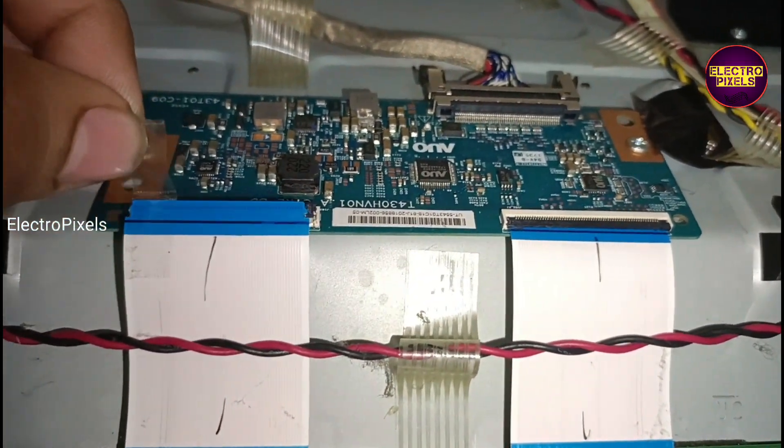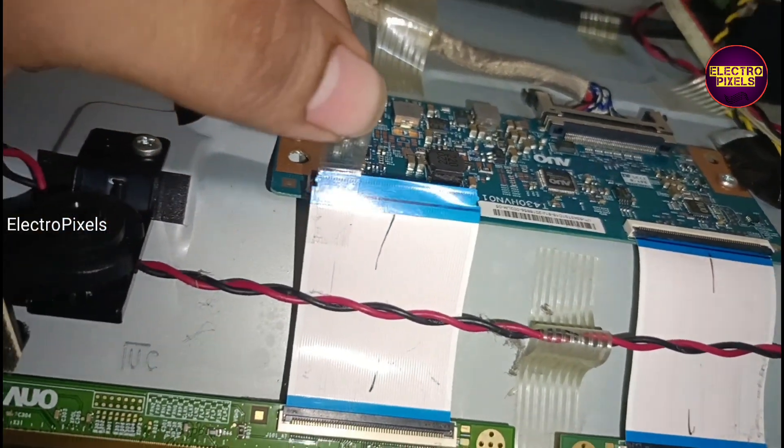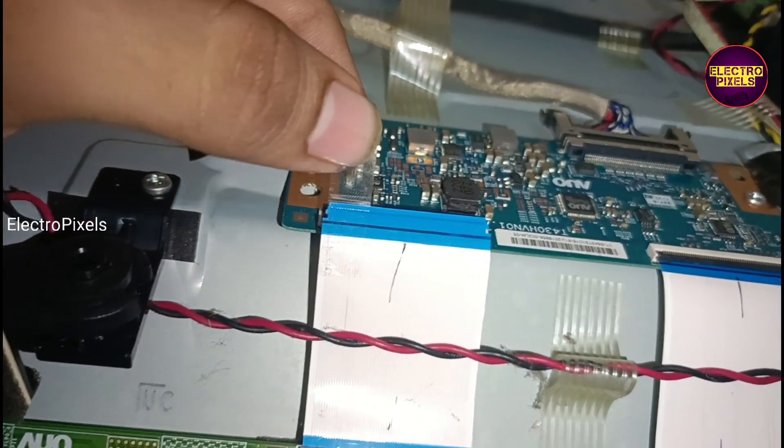We have already opened the TV back cover. It's a full HD AUO panel used in this TV with a TCON board.